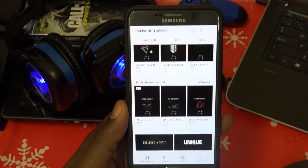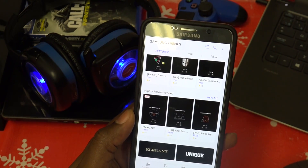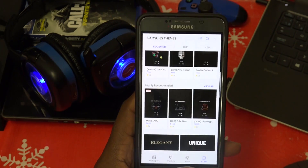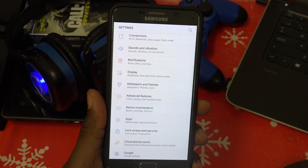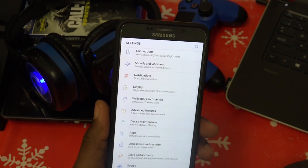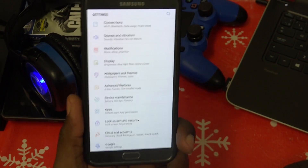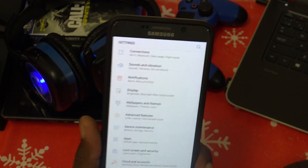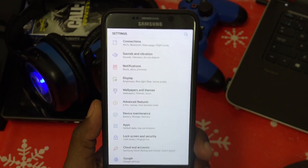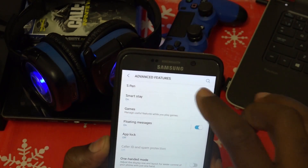The ROM is called Kongloid — I'm not sure how to pronounce it, apologies. Links will be down below to the information, how to root your Note 5, and everything I personally did that worked for me. The instructions will be there as well.